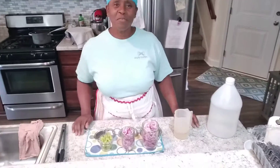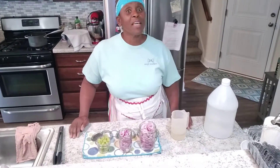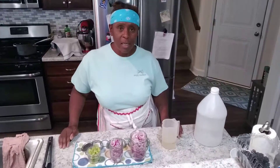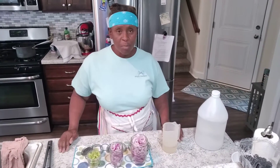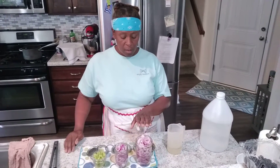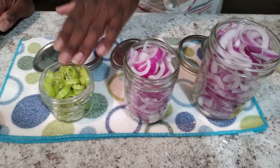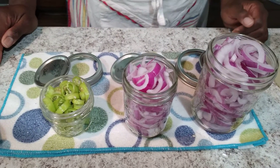Hello WPC friends and family. We're going to make it quick and easy today — simple pickling and canning. What I'm going to do for you today is pickled red onions, and I'm going to put some banana peppers in some pickling solution.